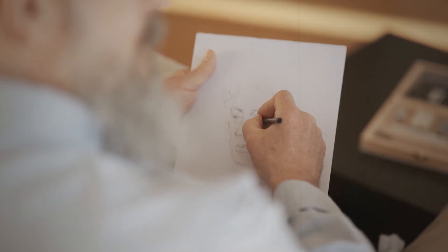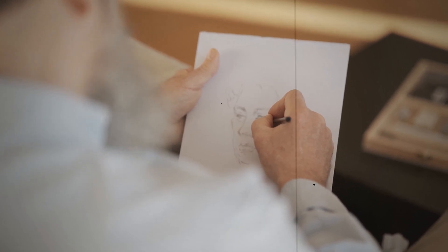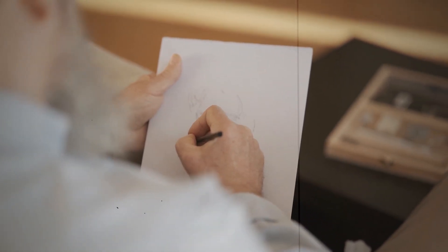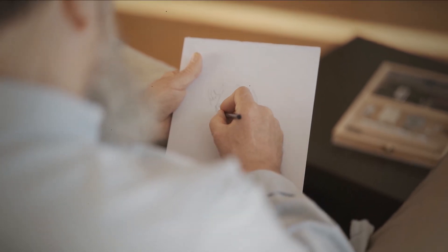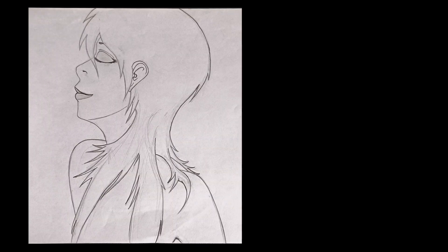Before we begin, I would like to say that when I started my art journey, those methods did help me improve on my portraits — and these are some examples of my work before and after I started applying those methods.